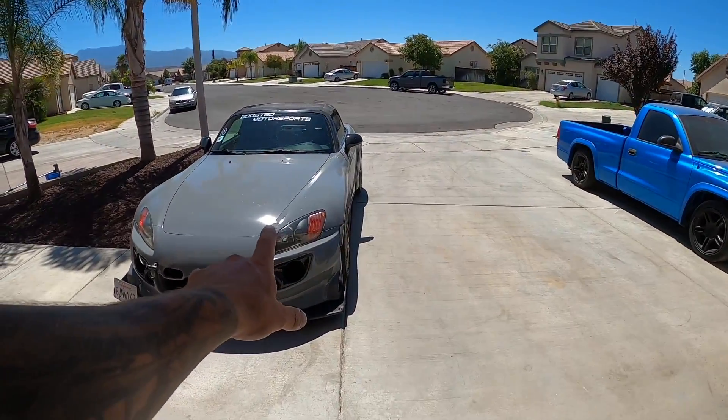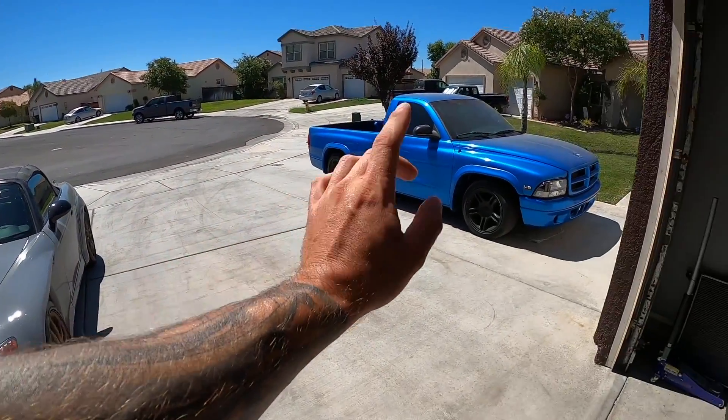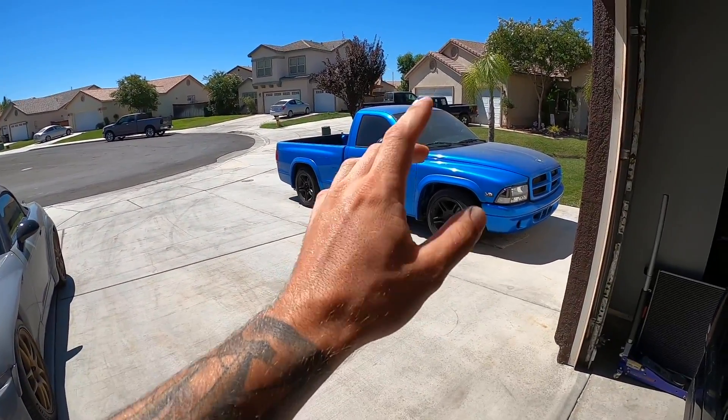Unfortunately we're going to be taking the S2000 today — it's about 110 degrees out, so I'm not getting in that sweat box. We're taking the AC.